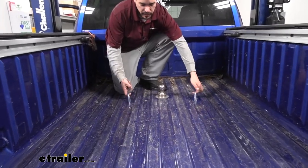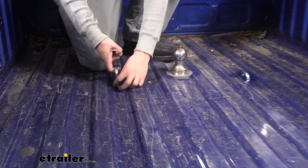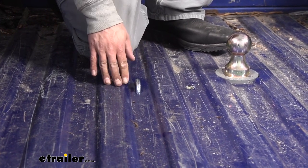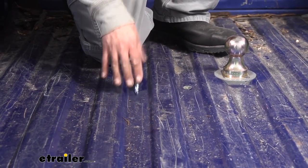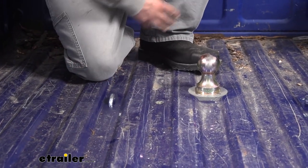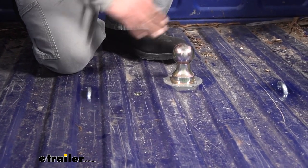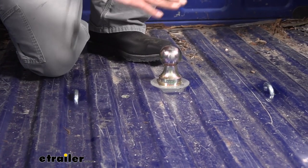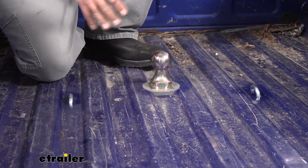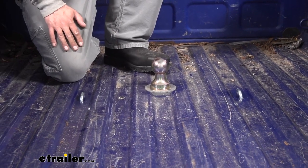B&W has put these spring-loaded safety chains in so whenever we need to use them, we grab them, pull them up, hook our hook on, and we're ready to go. When we're not towing, they recess back down into the bed pretty low — not completely flat but low enough that it won't bother you if you load something in the bed. When we remove the ball, it's a really clean look in the bed rather than having big rails for a fifth wheel.